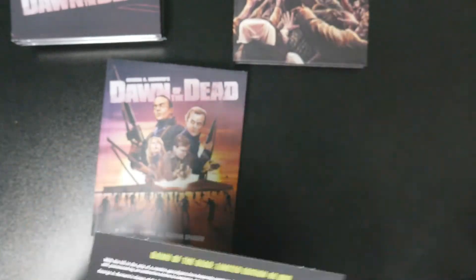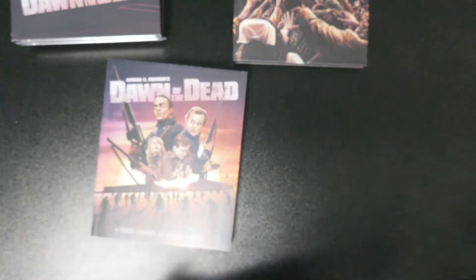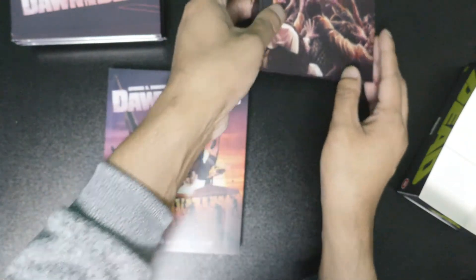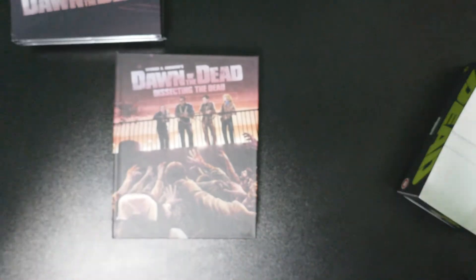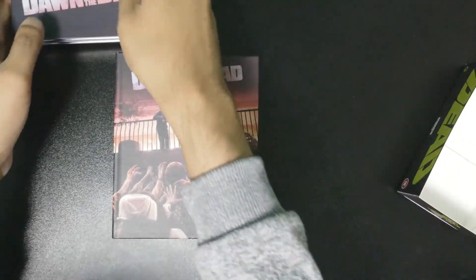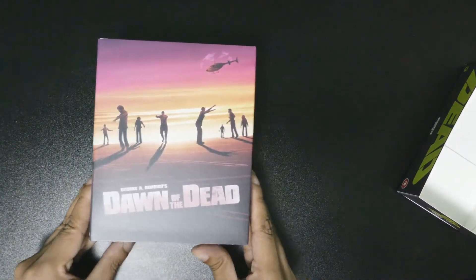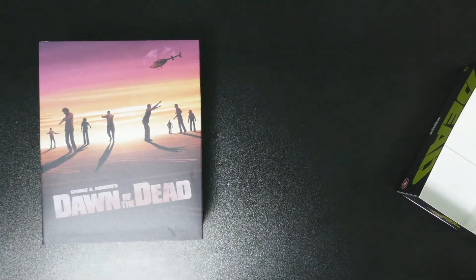Wow, is that really all? That's actually a lot! When I bought this I didn't know much about it - I just kind of bought it because I need it. I need Dawn of the Dead, the original 4K, in my life. And I've never seen the Dario Argento cut before, so that's going to be a good watch. Guys, there you go - this is fantastic.